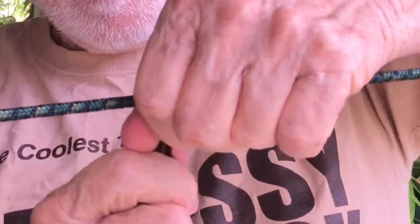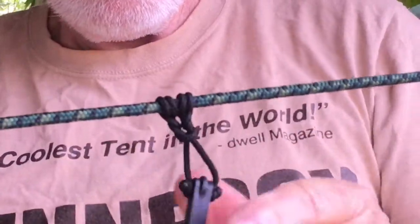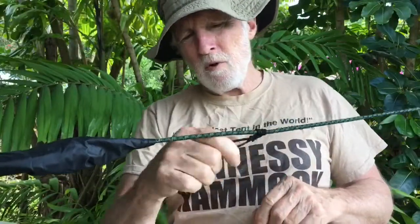To tighten it up, I'm going to grab the knot and give it a good shake. Now you'll feel it won't move that way, it won't move that way — but if you grab the knot, you can move it either direction.